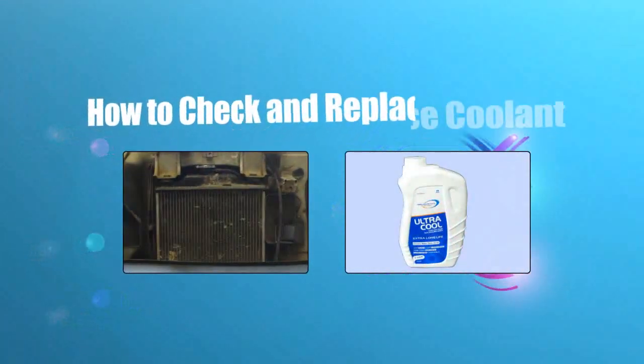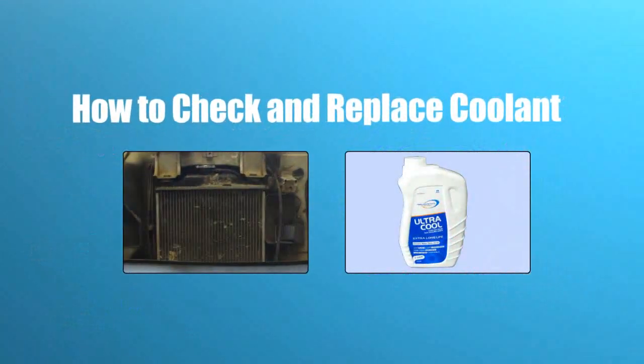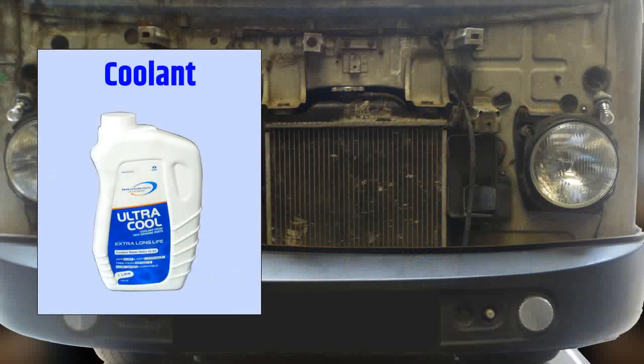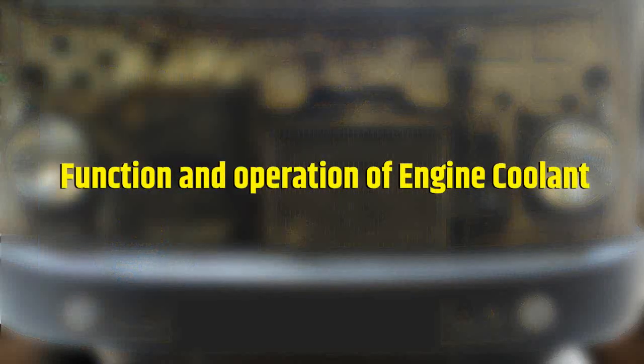How to check and replace coolant. Before the replacement process of coolant, let us understand the need of coolant in a vehicle and the function and operation of engine coolant.